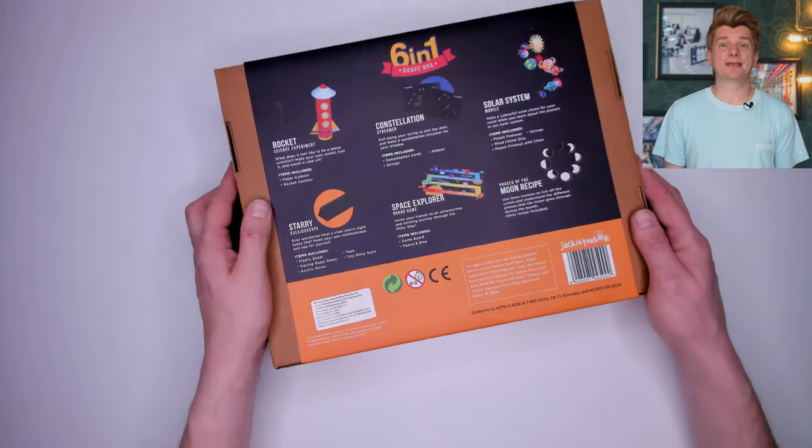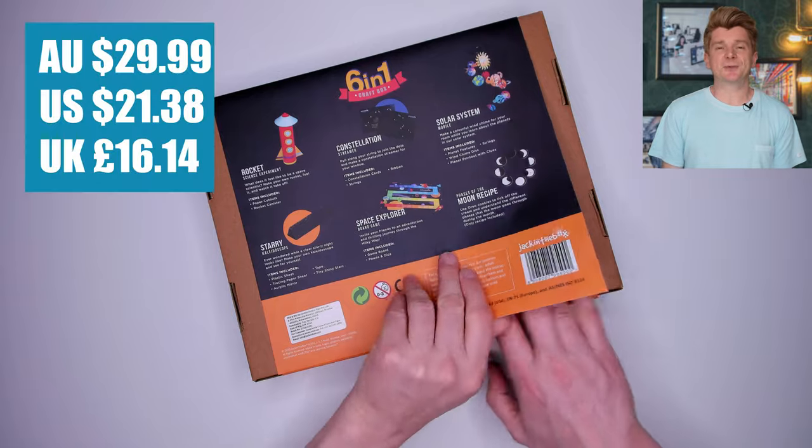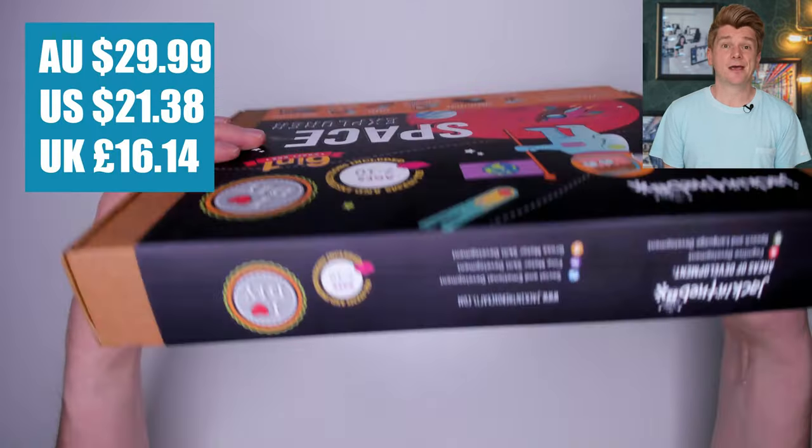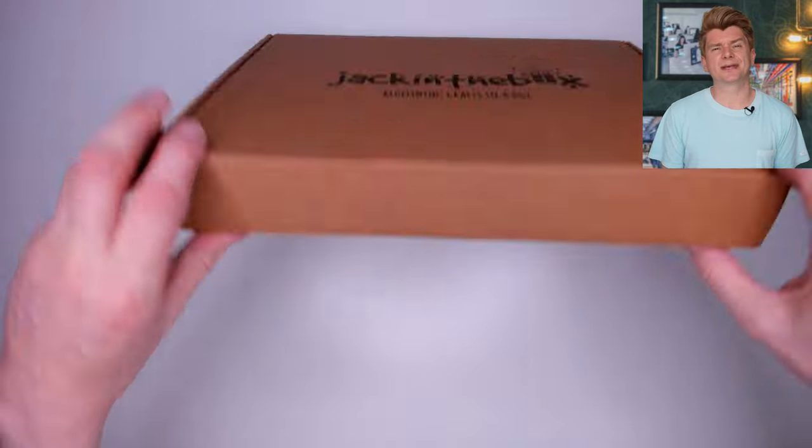Next up I have the Jack in the Box Space themed STEM educational craft toy. It cost me $29.99 from Amazon. Let's open it up and see what's inside. The box is cool, it's got an artisan type feel to it — super hipster.